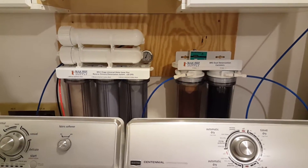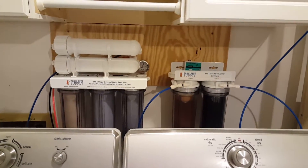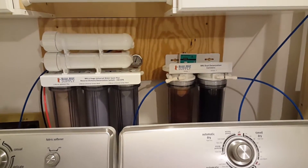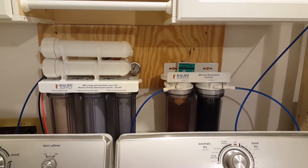Hey Reapers, how's everybody doing? I wanted to take some time to make a quick video on my Bulk Resupply 6-Stage Universal Water Saver Plus system. This is the first RODI system that I've ever purchased, and I can honestly say this will very likely be the last one I will ever need to own, or desire to own for that matter.